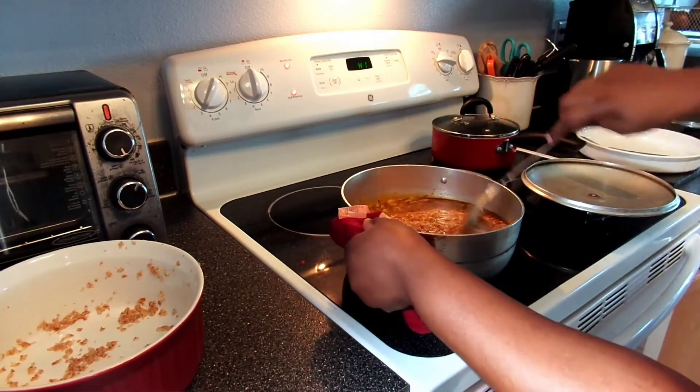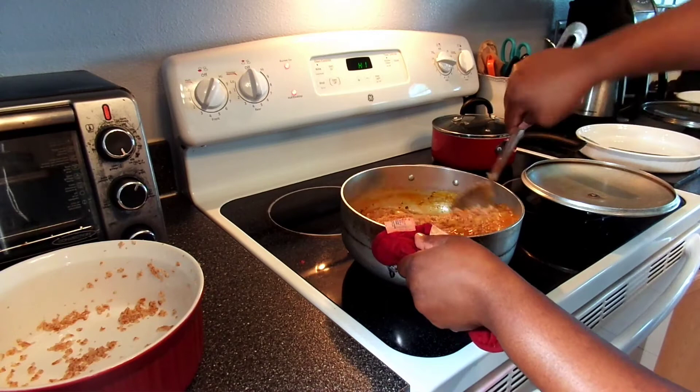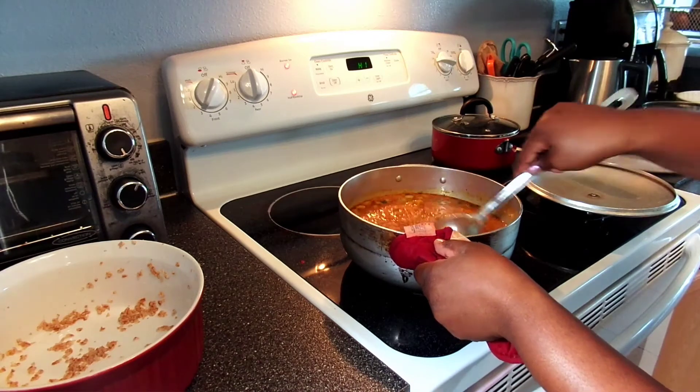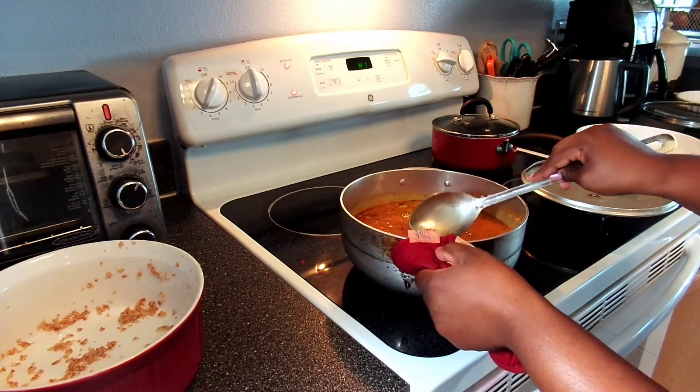Less water will help keep the bulgur wheat from getting mushy. The way this will cook is by putting it on low temperature on your stove — it will steam and cook all the way through, so there's no need to add too much water to your pan.